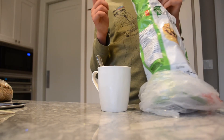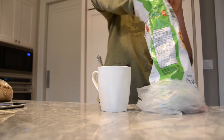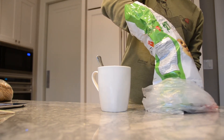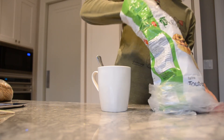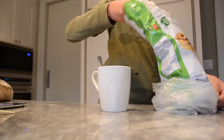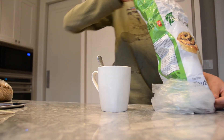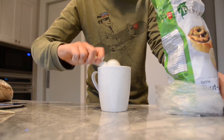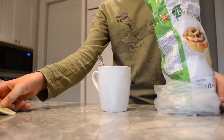Now what you're going to do is get two tablespoons of plain flour. You do not want the self-rising flour. I'll get a scoop of this — one and two. So there's two, and we're just going to mix them up.